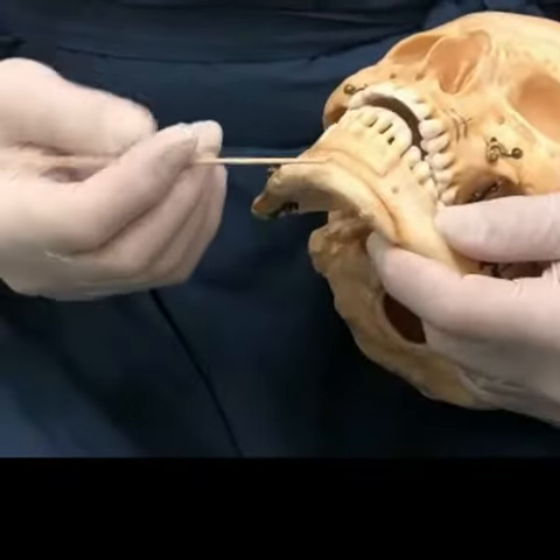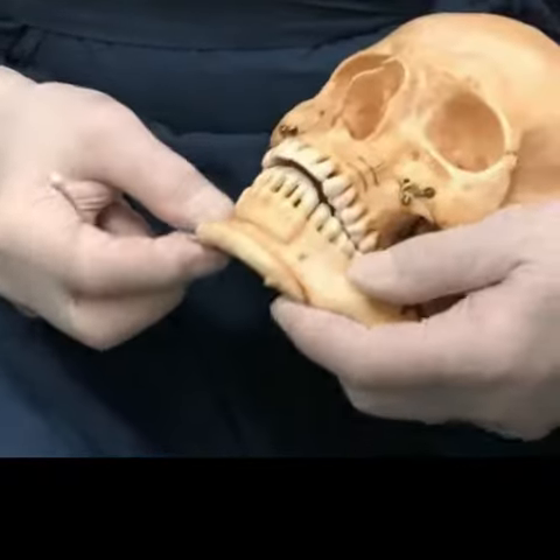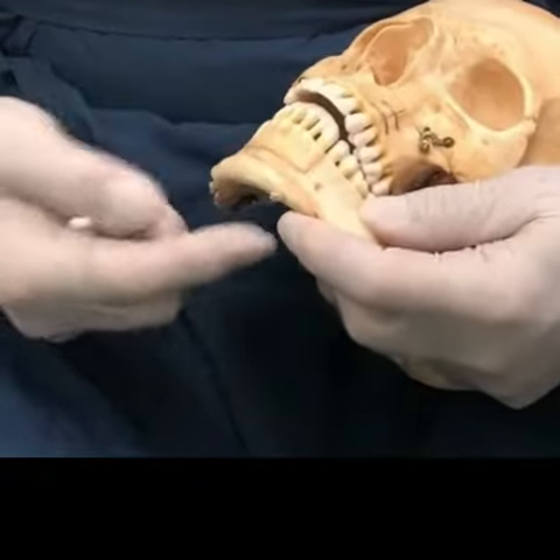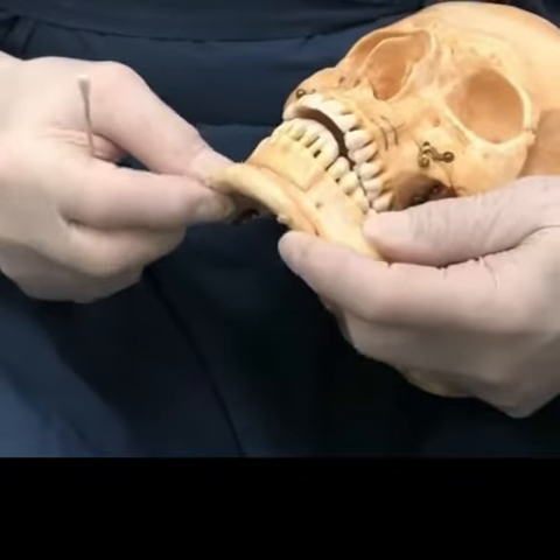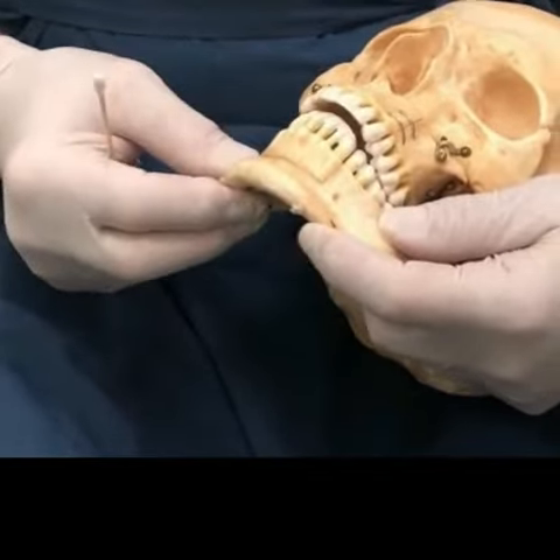The blood supply to this comes from muscles underneath here that attach on the back. So when you slide it forward, it can actually improve the neck profile somewhat. Some people feel it may improve sleep apnea because it can tighten things up underneath here and open the airway.